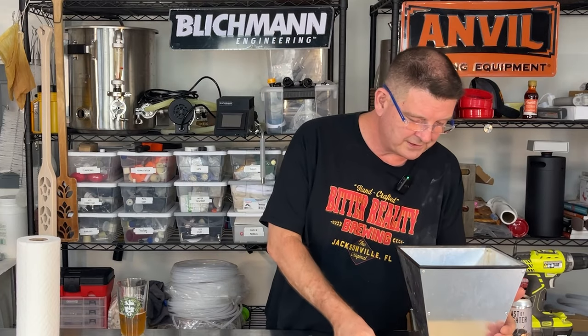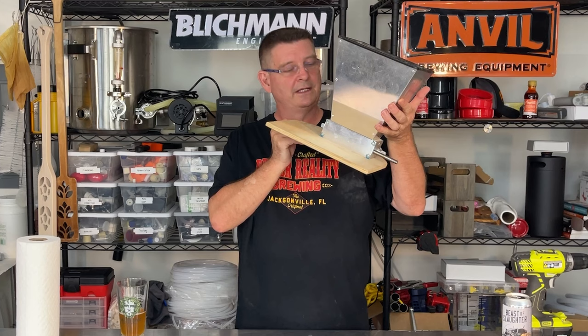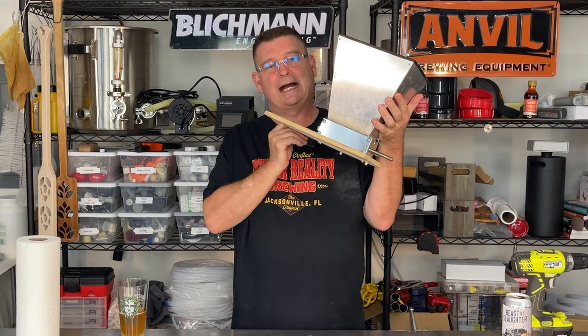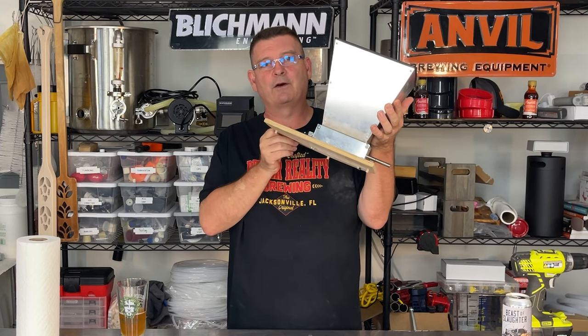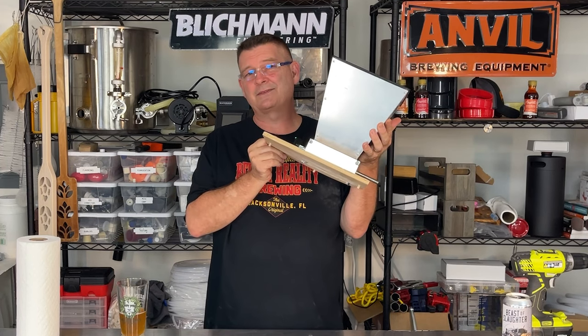Welcome to Bitter Reality Brewing. It's time for a little unveiling. My cereal crusher two-roller system has seen better days - it's spitting grains out and not doing its job. The rollers just aren't grabbing the grain and I've got to almost force them through. It's frustrating and upsetting.